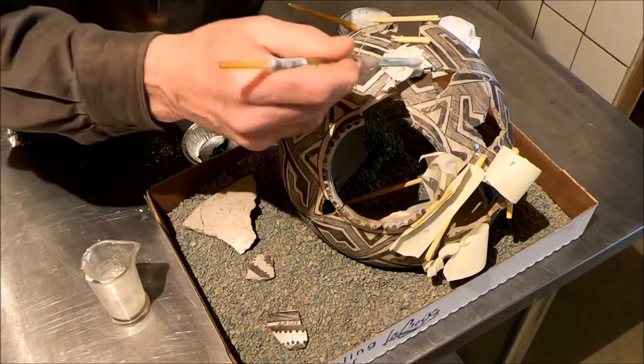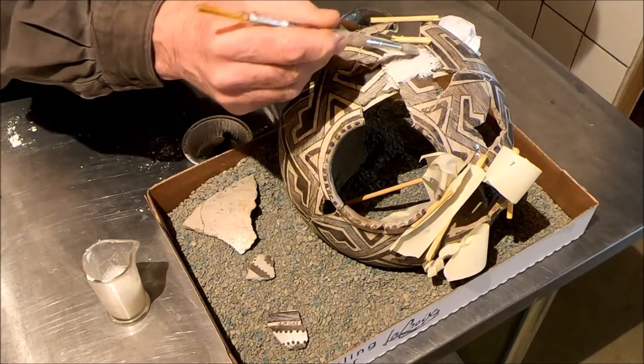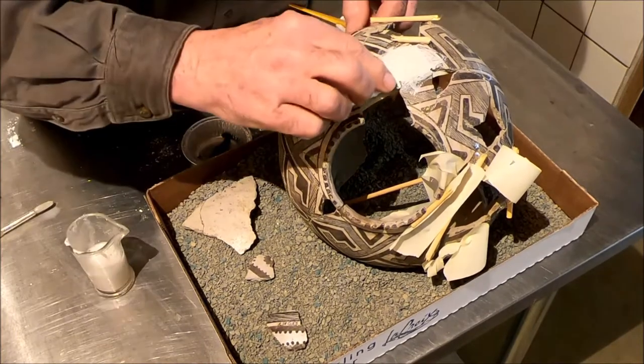I'm going to go with a dry brush initially just to place it, start pushing this around, find that edge and clean it off.